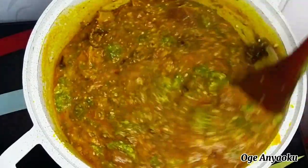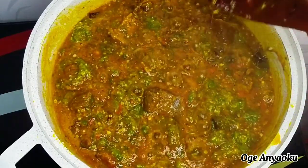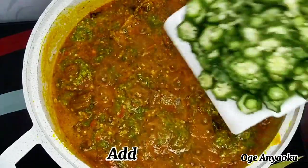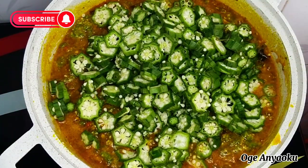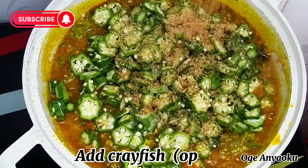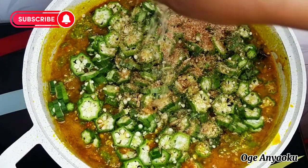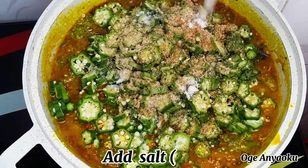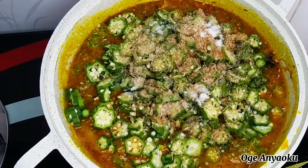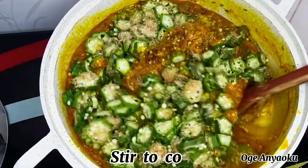After about three minutes I went back to check on it and it's cooking really well. I gave it a good stir before going in with the sliced okra. At this point I added more crayfish, though this is totally optional. I tasted for salt, realized I needed more, so I added more salt and a little seasoning, gave it a very good stir to combine, covered and continued to cook.